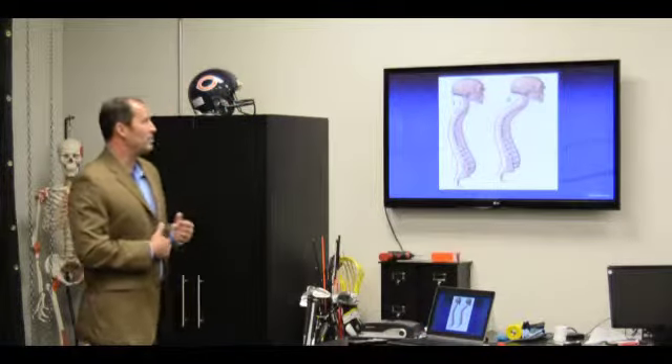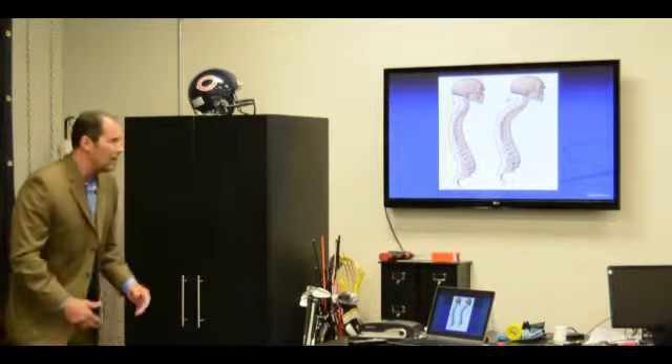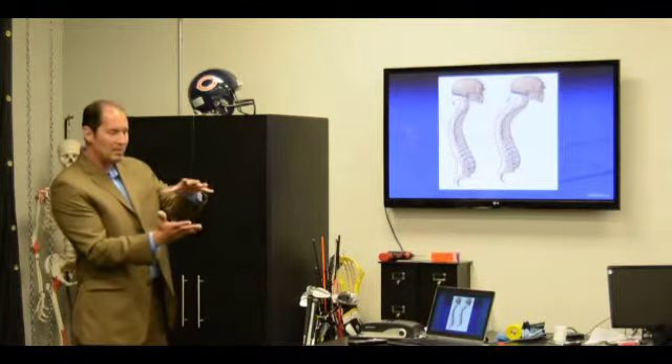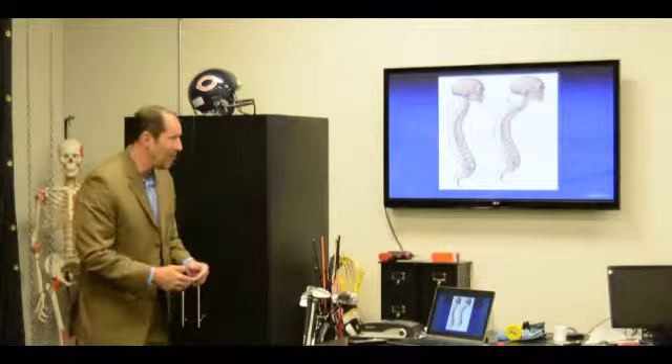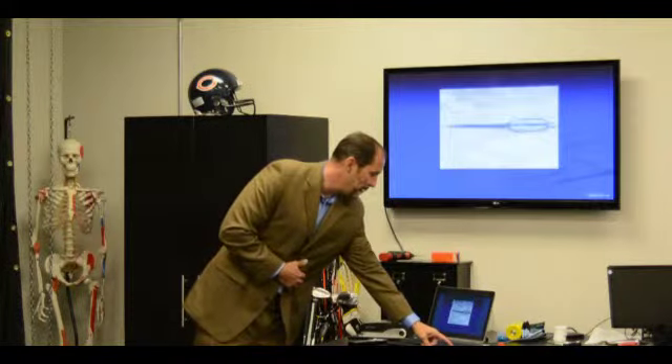The other problem these fractures cause is what's called kyphosis. You see older people walking kind of hunched over. The reason is that they get compression fractures that compress the anterior part of their spine, and they kyphos — and so that's a reason to do this procedure in some cases.